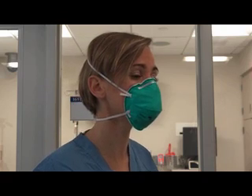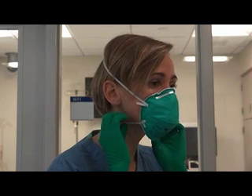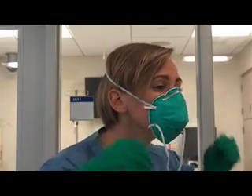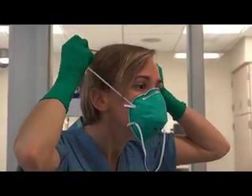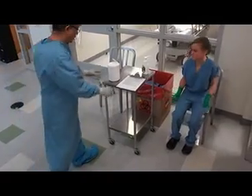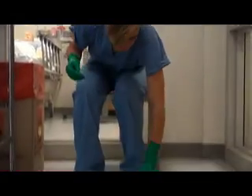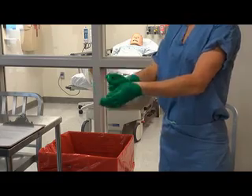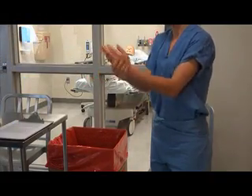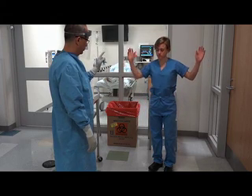Next, remove the N95 respirator. Avoid contact with the respirator and touch only the straps to minimize possible contamination. Tilt your head forward. Grab the strap that is around your neck and lift it over your head, allowing it to hang freely. Then bring the top strap over the head and use it to remove the respirator from your face. Discard, then disinfect your gloves. Sit down on the designated clean chair and use disinfectant wipes to clean all external surfaces of your shoes. Disinfect your gloves, then remove the last set of gloves as described previously. Disinfect your hands with an alcohol-based hand rub. The trained observer should conduct a final inspection at this point to identify any contamination of your surgical scrubs.